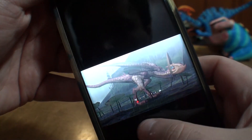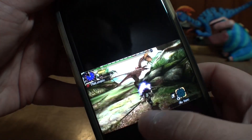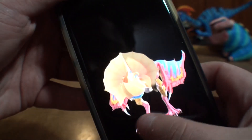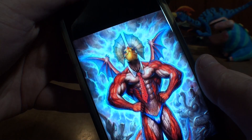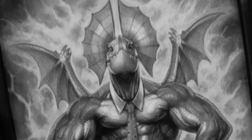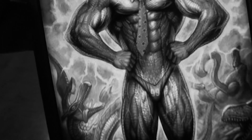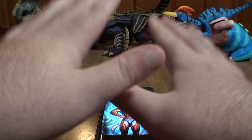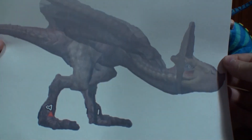First thing I do is find a whole bunch of good quality reference images to help me be as accurate as possible. These will prove incredibly helpful as I move forward. Anyway, I was able to find a pretty good side profile shot, so I'm gonna use that to create my armature.